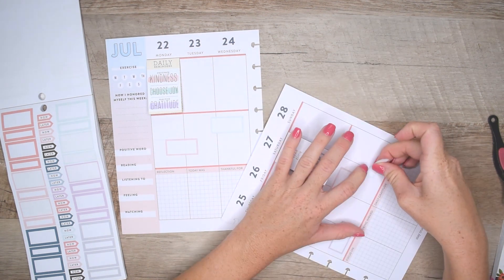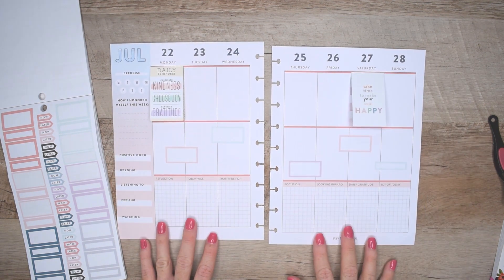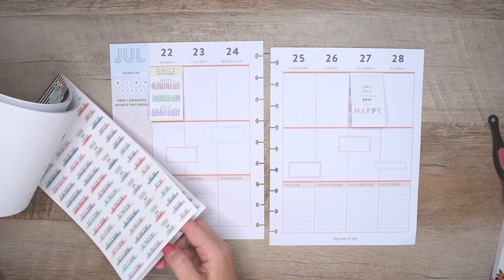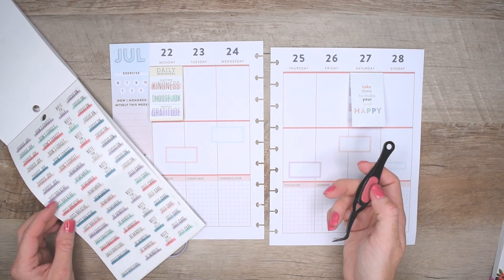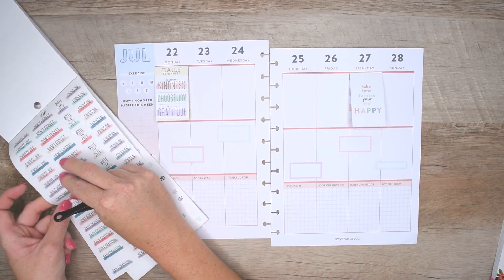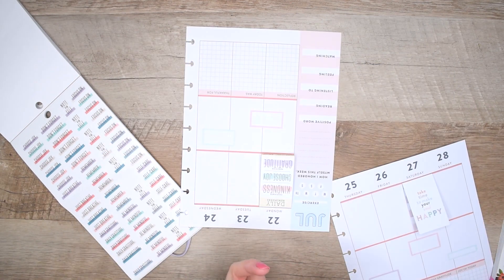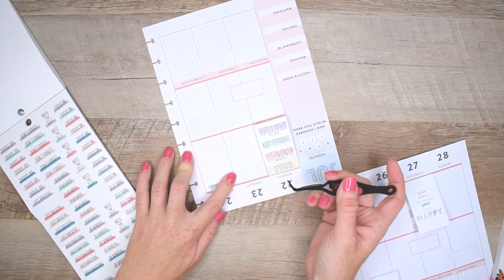That is why I'm placing these boxes — I want to decorate the middle row but also need room to write, so these boxes are perfect. Now I'm going to look for some quotes for the bottom. This is the Wellness Sticker Pack and I have several of these because I love the color scheme and all the stickers it has. For Wednesday I'm gonna place this sticker that says 'Just Breathe.'